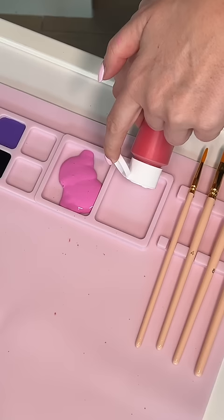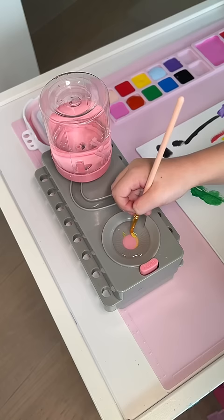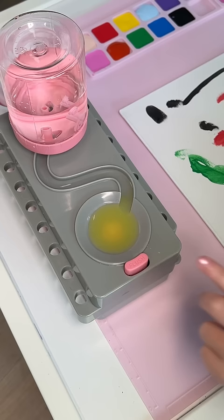I also filled up the two larger squares with pink and red. Then it was time to set up the paintbrush cleaner. This is kind of like a toilet for your paintbrush — you can clean it off and then you just press the flush button.